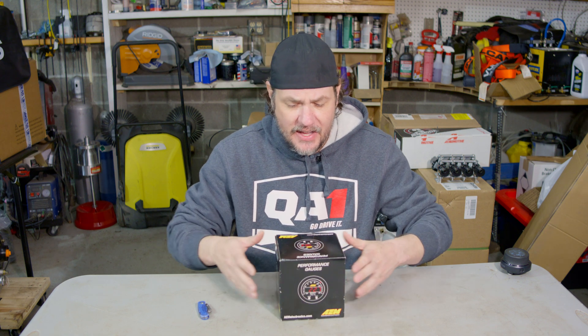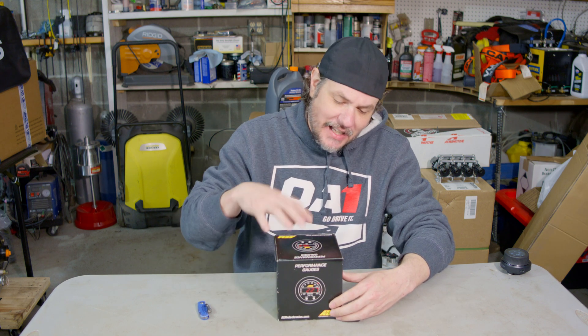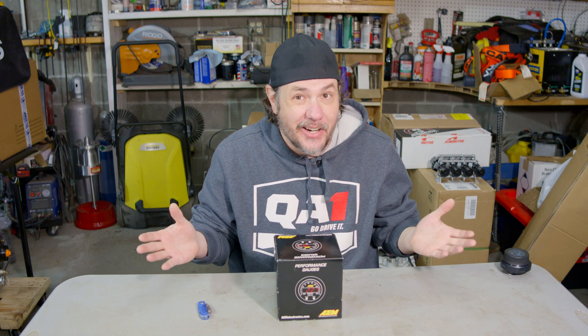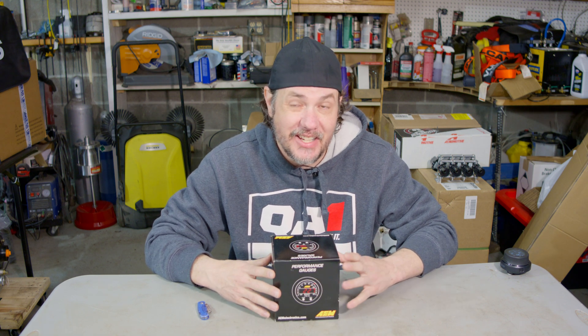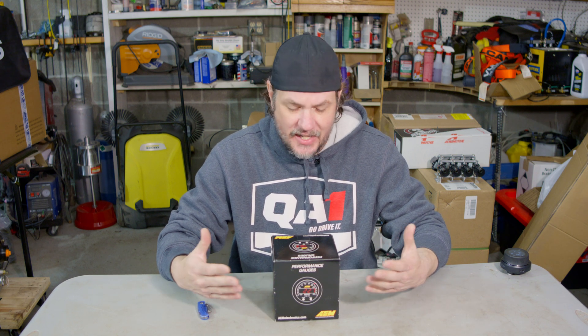As I've said in the past, this is my preferred gauge out there. I know a lot of you may disagree with me. What I like about AEM gauges in particular is they give us an opportunity to bring in our wideband data without using analog data. Analog data is terrible on a vehicle. When you're trying to bring in a one-to-five volt signal in a vehicle, it has a tendency to get skewed. Your data is not reliable.